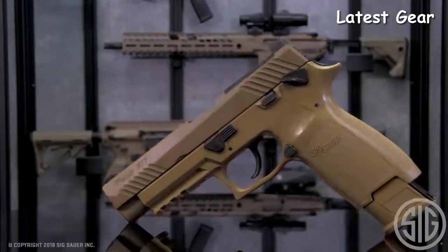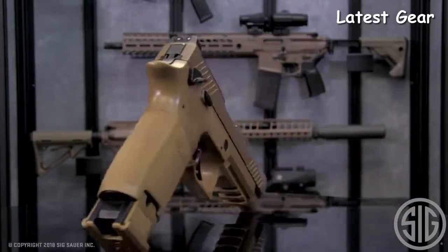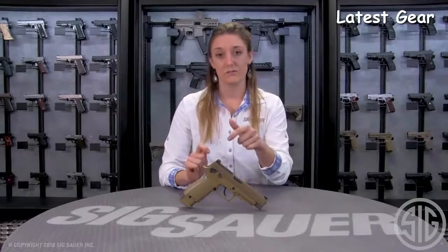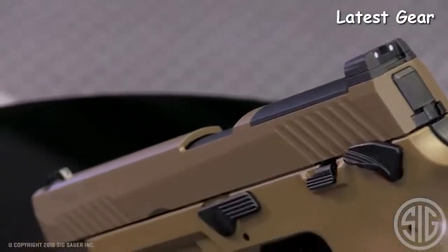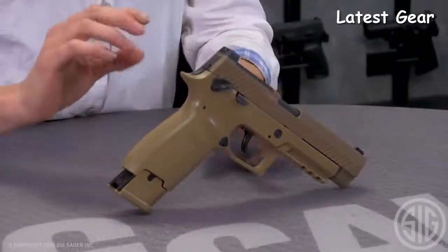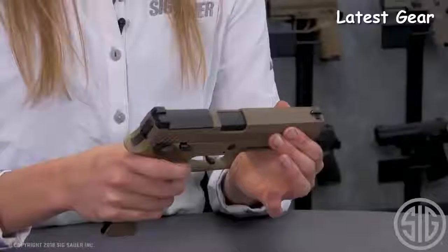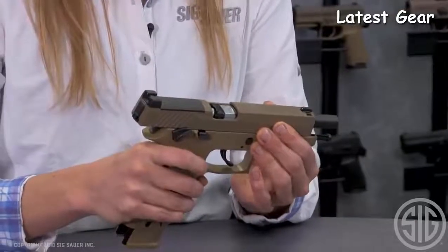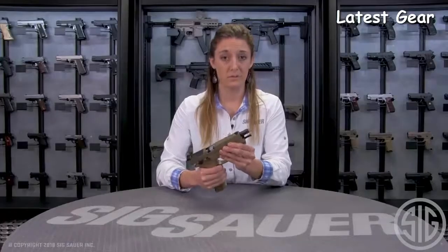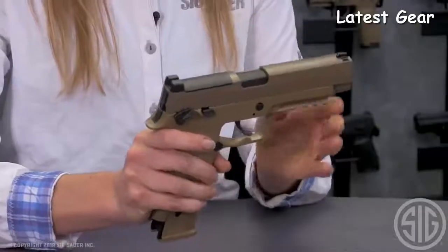This is a replica of the United States Army's awarded MHS pistol and shares many of its desired features: coyote tan finish, polymer grip, front and rear white fixed sights, ambidextrous manual safety, contoured trigger, serrations on the front of the trigger guard, and a Picatinny rail for flashlight or laser attachments. This is a full blowback action .177 caliber pellet pistol with an ejection port visibility window. It also comes with a rifled steel barrel, which allows for utmost accuracy at 430 feet per second.